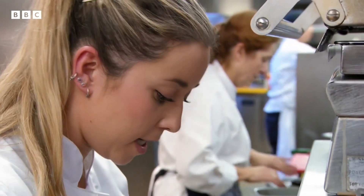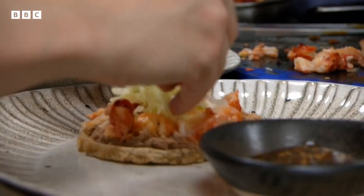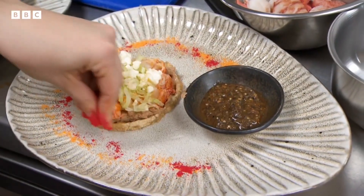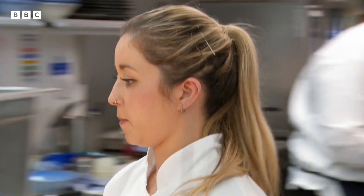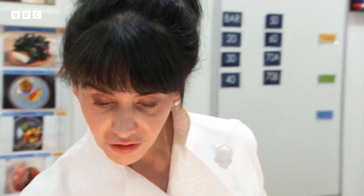I'm never gonna shout at the TV again when I watch this. Ever. Finish with glory! They're coming, Chef. Yes, let's go. They look nice — and we are ready to go.